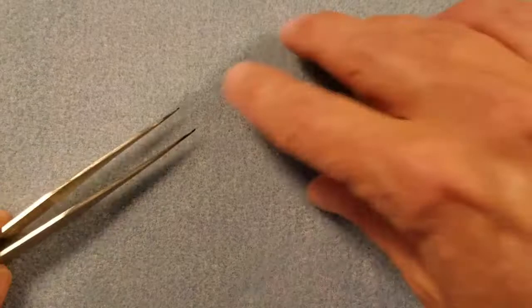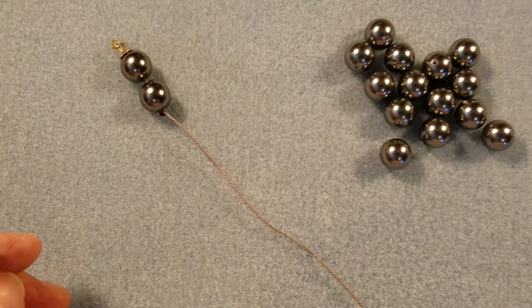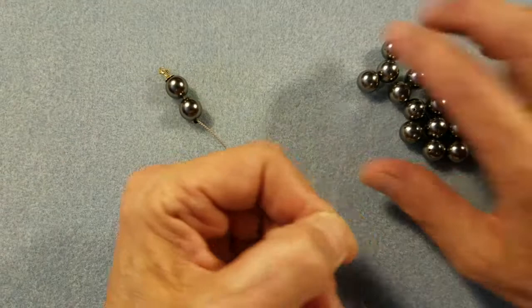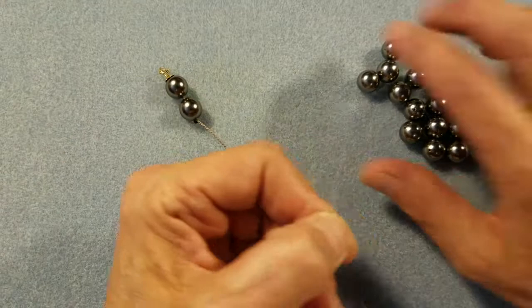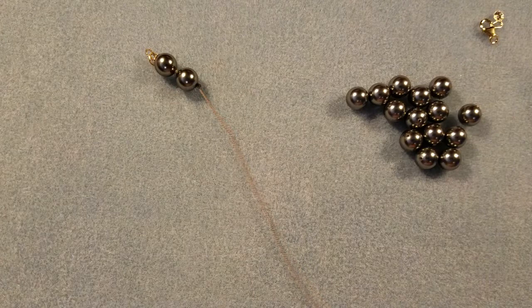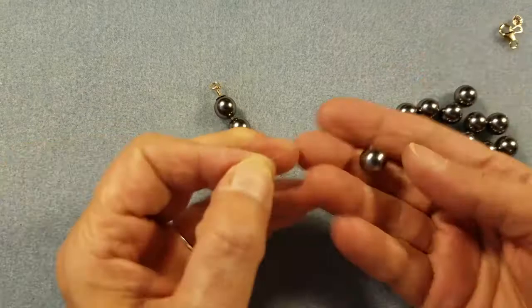This is where my tutorial gets a little different from others. Most pearl knotting videos tell you to load all your pearls onto the thread at the start. But I found that if I try loading all my pearls on and the thread starts twisting, I run into a real problem because all the pearls are on the thread and I can't straighten it. So I've chosen to add one pearl at a time.